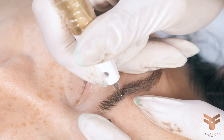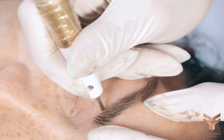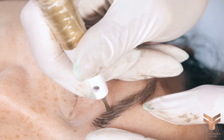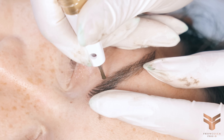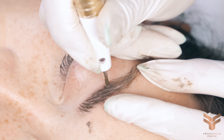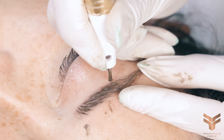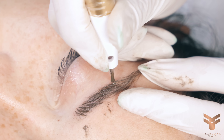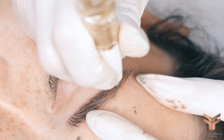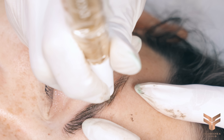Now I take the darker color — still neutral but one shade darker. I'm using Milena from Biotech, whereas before I was using Paris. With this darker color I go over the main hair strokes in the center of the eyebrow. The aim of this step is to make some hair strokes pop more and give a three-dimensional effect by combining two colors — creating the illusion of thinner hair with the lighter color and thicker hair with the darker color.